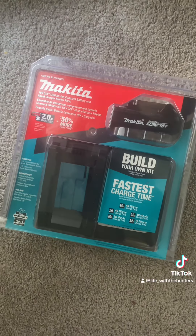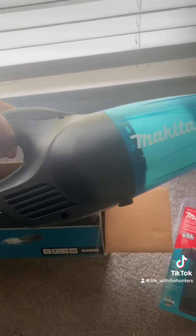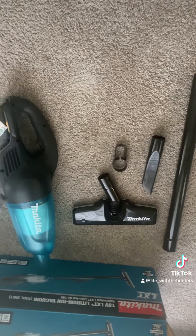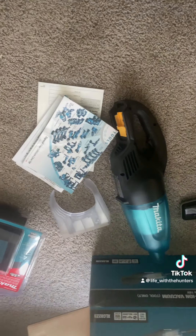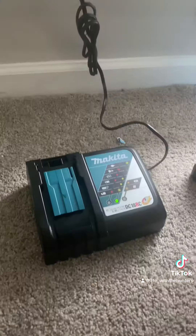You can either order the vacuum by itself or with the battery. I got the battery and vacuum separately because I didn't read initially, so I had to go back and order the battery separately, but you can purchase them together.